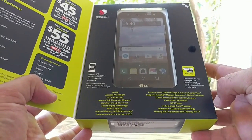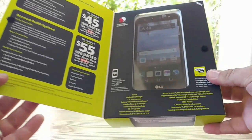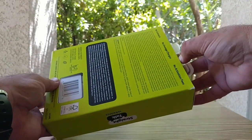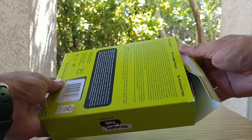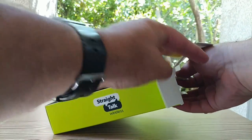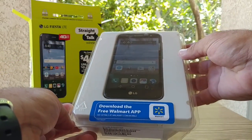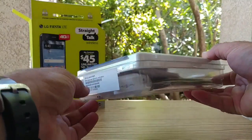I purchased this at my local Walmart for about $130. One of the main reasons I picked up this device was to try out Straight Talk Wireless and their coverage. I just came back from a camping trip where I had zero signal with MetroPCS and Cricket Wireless, but a friend had Straight Talk and had coverage at the campground. So I want to try out their service for about 30 days and report back on how the coverage is in the Northern California area.